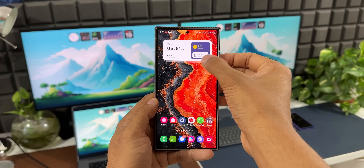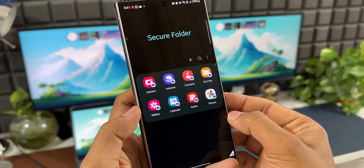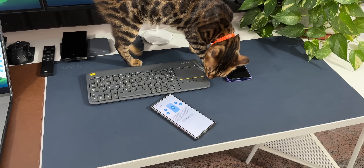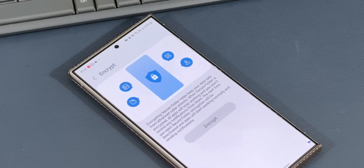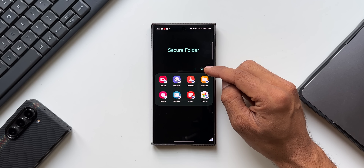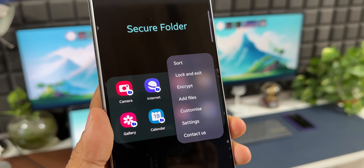Most Samsung Galaxy phone users know about the Secure Folder feature, inside which we can drop any files and applications which can be completely secured by Samsung's security software. Just creating a Secure Folder is not good enough. Once you open the Secure Folder application, tap on this three-dot button to get the menu option where you will find 'Encrypt.'